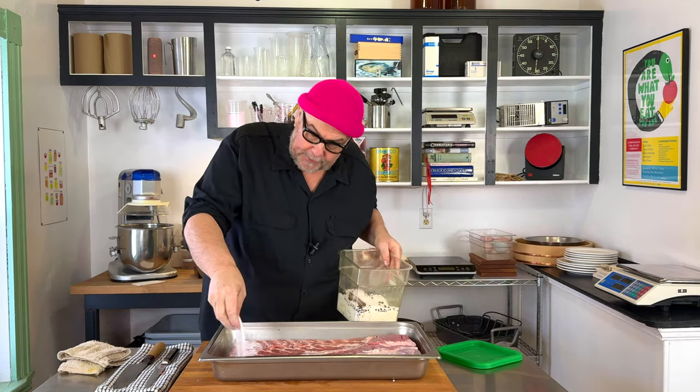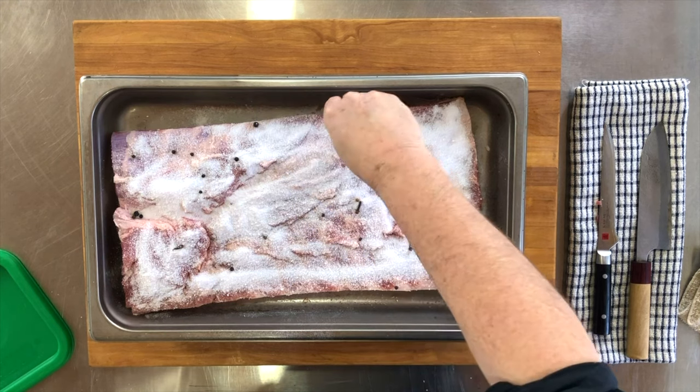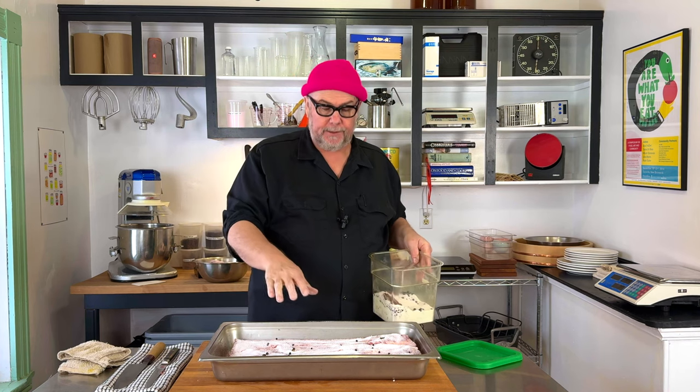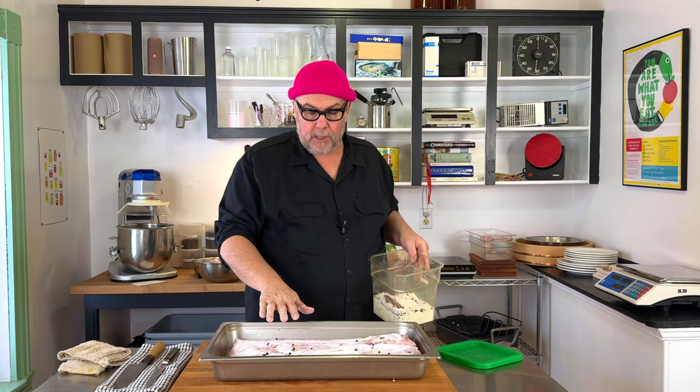I just want to liberally sprinkle more cure on here — a snowfall has occurred here. In two days I'm going to come back, look in the fridge, and this is all going to be dissolved.